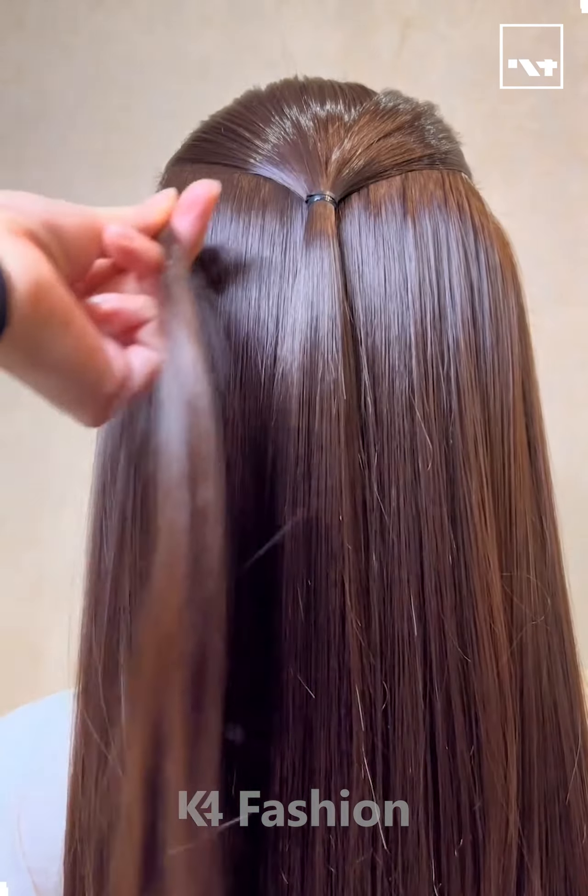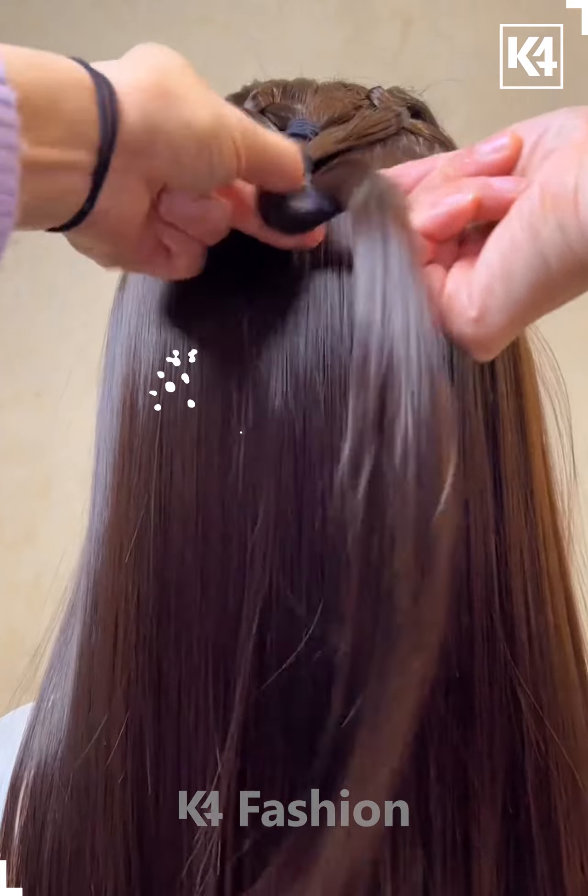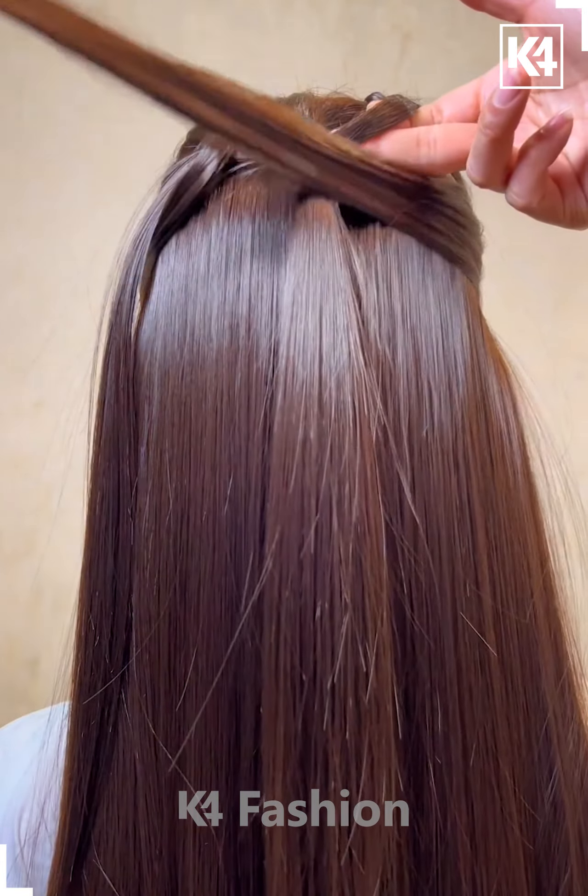Hello everyone. Take two sections of the hair from either side and tie it up at the back. Take two more sections of the hair from either side and now pull it through the top section that you have created, join it together at the back and tie it up.